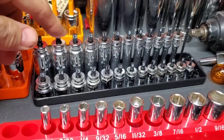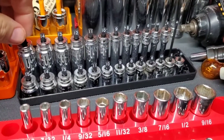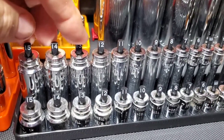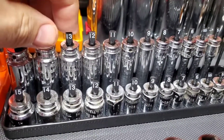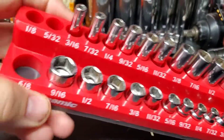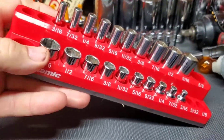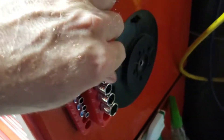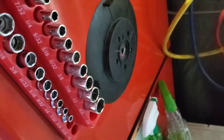I wanted to replace this rack. This rack is a Harbor Freight rack and it's been a great rack, honestly. I know people complain about these breaking off, but I've never had that particular issue. What I like about these is that you can take them to the vehicle with you, or lawnmower, whatever you're working on. You can stick it on the side and the sockets stay on — you can pull a socket out.